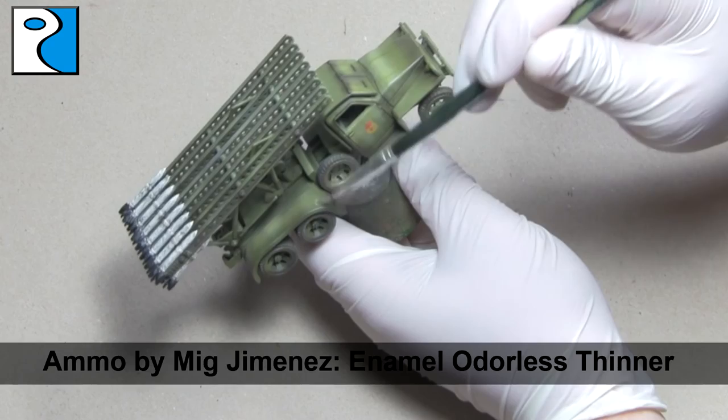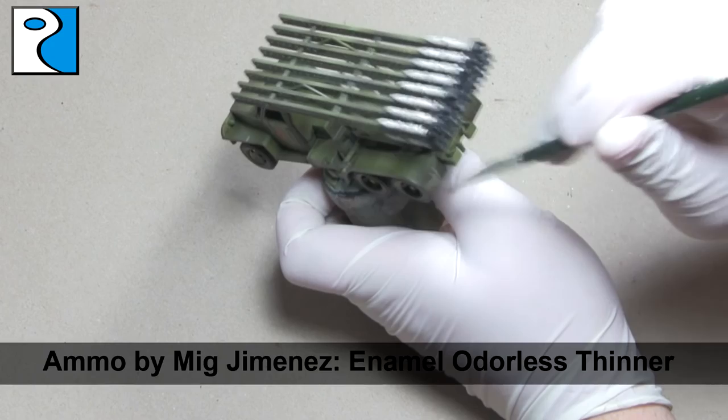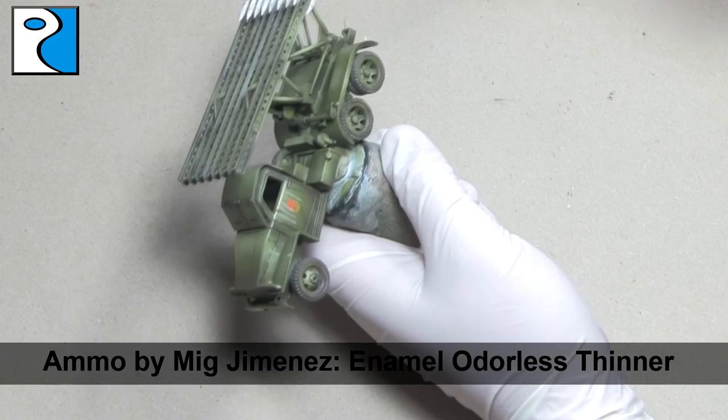When working with enamels I always recommend that you use synthetic brushes, because the enamels are quite heavy wearing on the brushes themselves and synthetic brushes are cheaper to replace. You can use Kolinsky sable brushes, but you'll be replacing them faster than normal and the cost might add up.